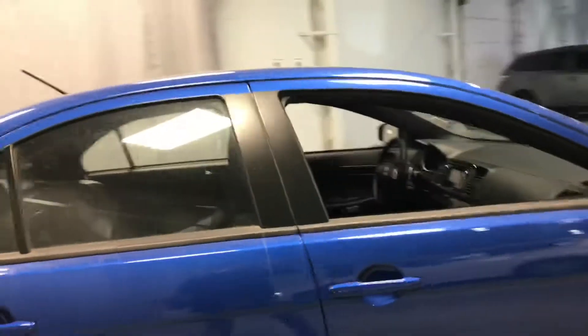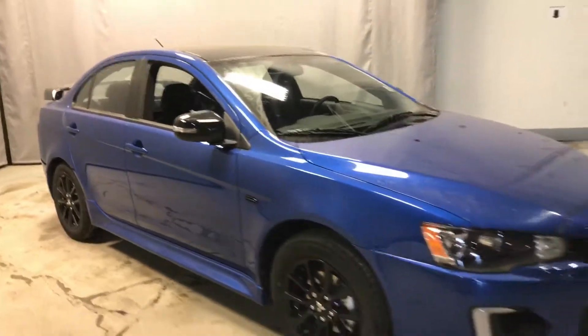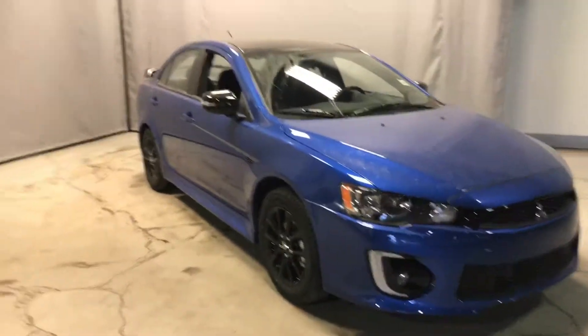Well Hudson, that's a quick brief overview of the Lancer Anniversary Edition. Hope to hear from you soon. This is Dyne from Northside Mitsubishi.